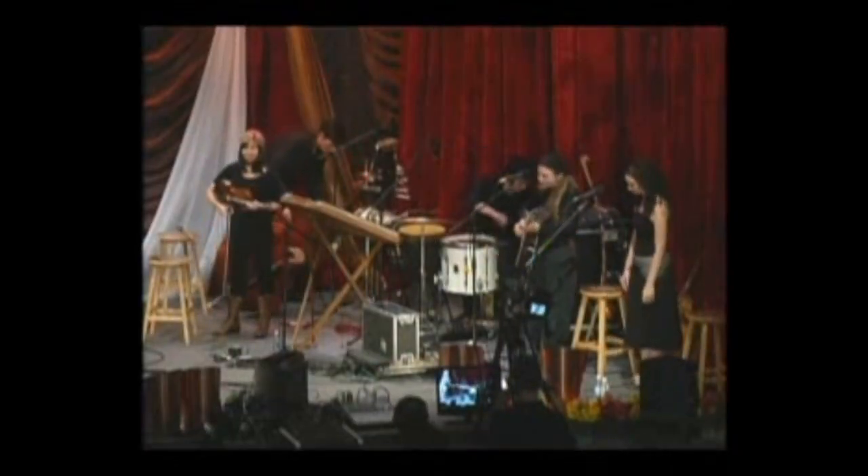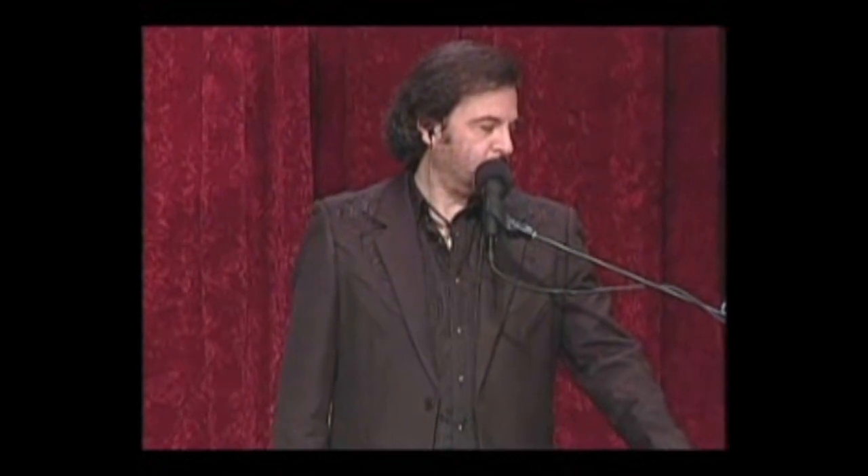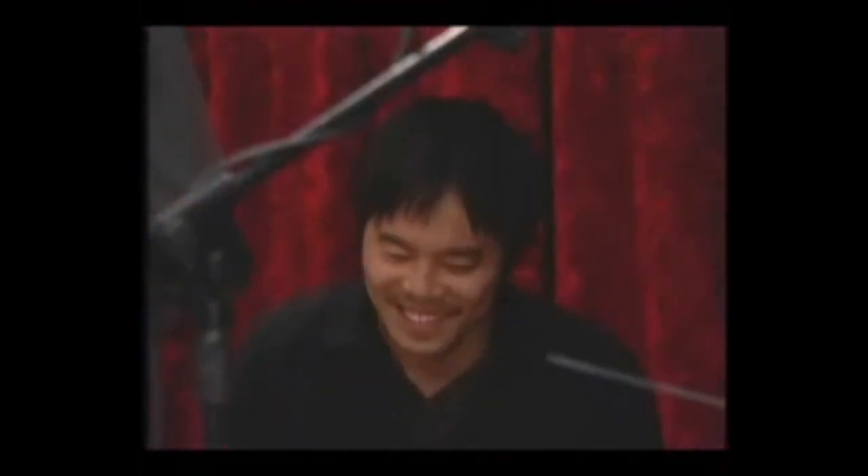Thank you so much. Beautiful song. Guy Mendelow Band on our stage. Tomoko Omura playing the violin. Simon Chrisman playing the upright bass — bowing the upright bass. We've got Tammy Sheffer performing on vocals. And Keita Ogawa — I hope I pronounced that right — one of the best percussion players we've ever had on this stage. One of the best.